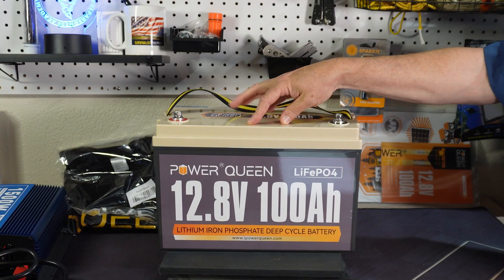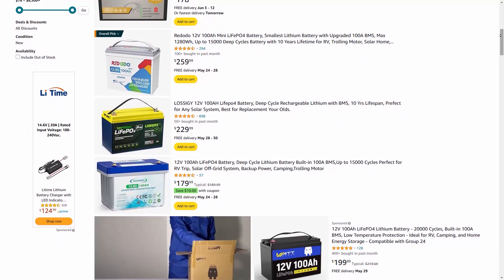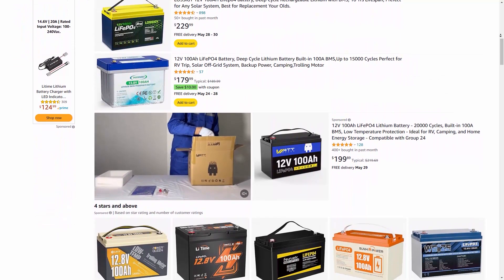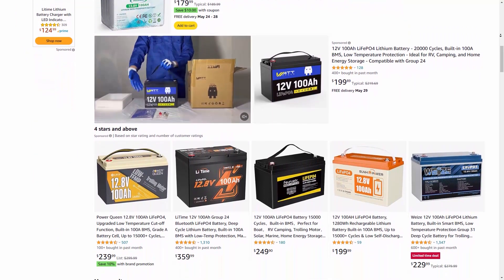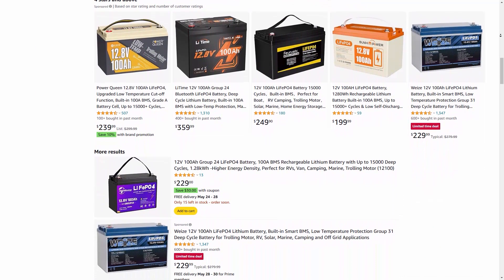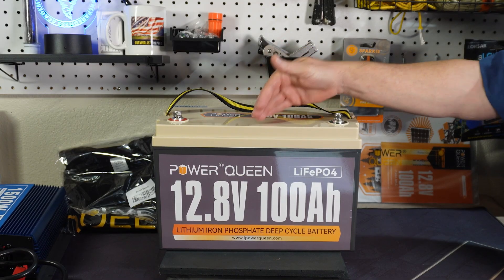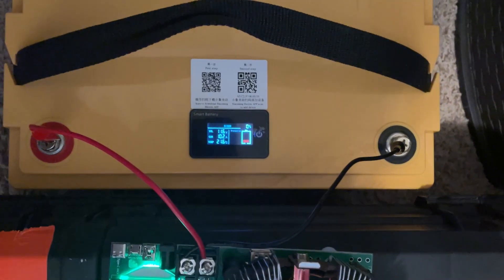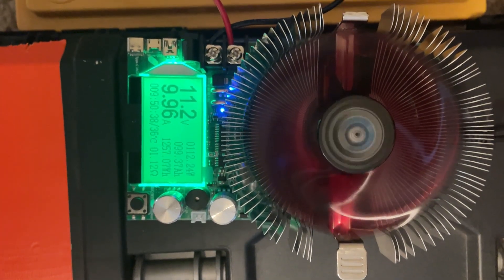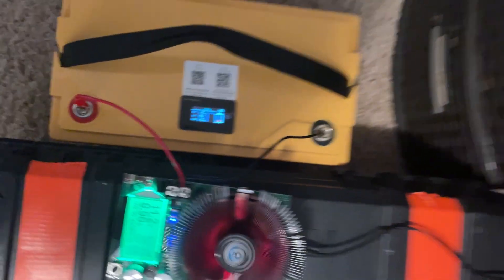With lower cost batteries there are probably hundreds on Amazon and you don't know what you're getting. A few that I've seen good reviews on are the Power Queens, the Li Times, the Chins, the Ridotos — there are a few lower cost models that are pretty good but with the others you just don't know. My Go Kilowatt battery only had 99.5 amp hours when I drained it, which tells me those are not grade A cells.